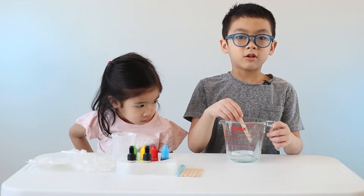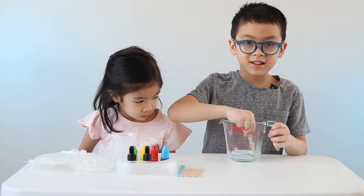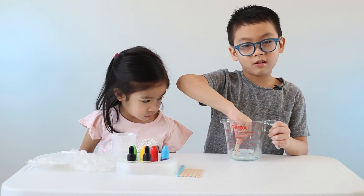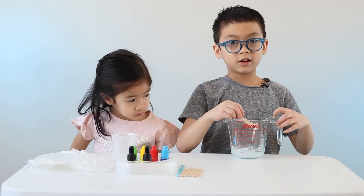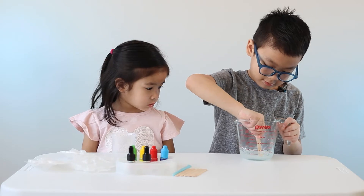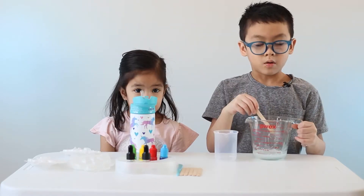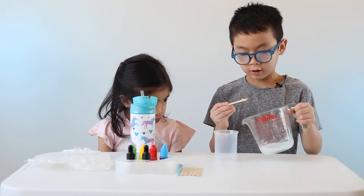Step number one, stir your soap. It's a little hard, but don't give up. If it's too hard, ask an adult to microwave it. That's better. When it's all melted, carefully pour it into the beaker.